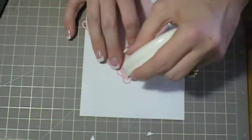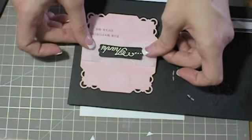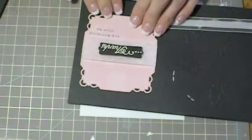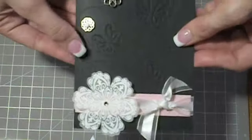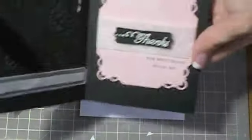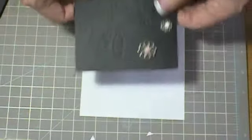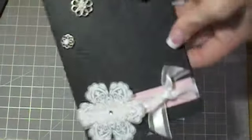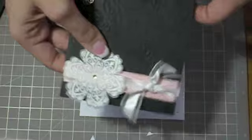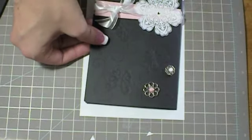Put some adhesive on and find your center on the basic black. And there you go. I really like the combination of pink and black and white — I think it's pretty. This is a really simple card and you can either make it for Mother's Day or just to say thank you to somebody else. I had a lot of fun making this. I hope you guys do too. Until next time, happy stamping. Thank you.